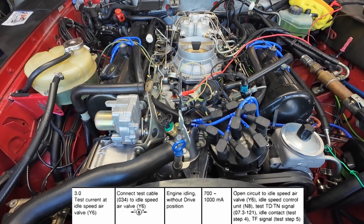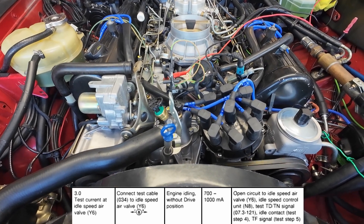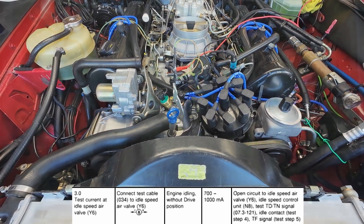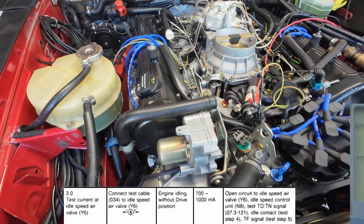This is the quietest engine I'm telling you that I've ever heard. A V8 engine this quiet — it's unbelievable to me. Let's give it a little RPM here.